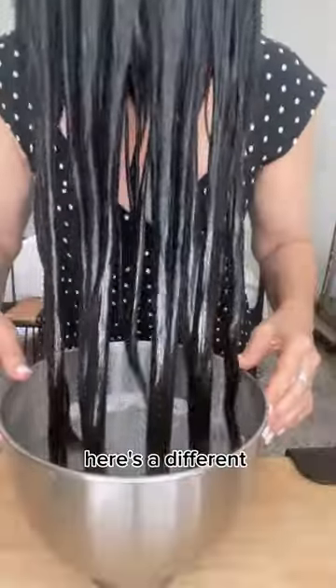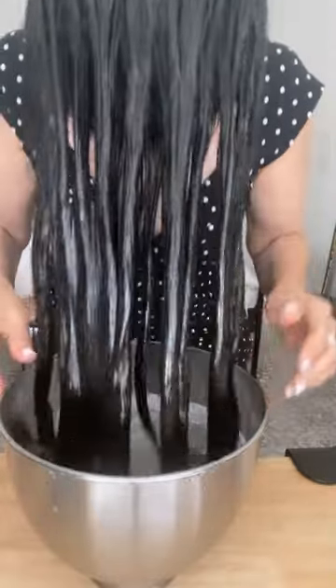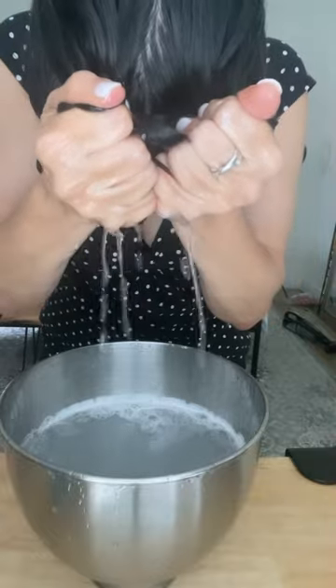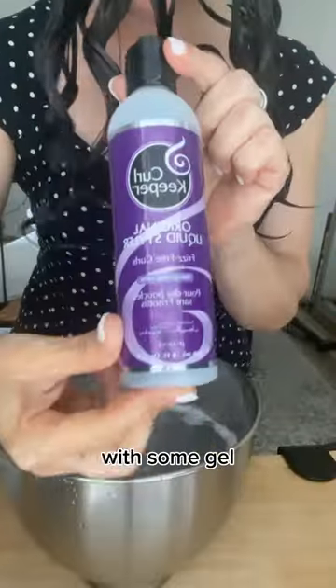Here's a different shot where I'm just dipping and scrunching. It looks like I have a bald spot but that's just because of the way I combed my hair. I do this about four times, really just getting that water out in between. Then shake it out a little bit.